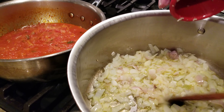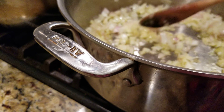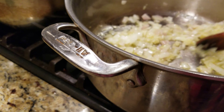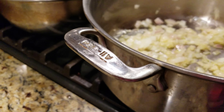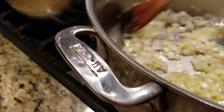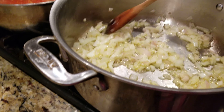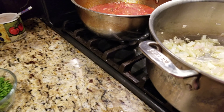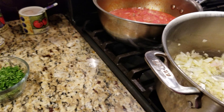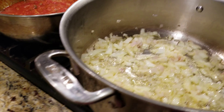I sauté everything first and then I add the garlic last minute, because the garlic cooks very quickly and you don't want to burn it. Now my husband's gonna add the mussels because I'm using my phone with the other hand.